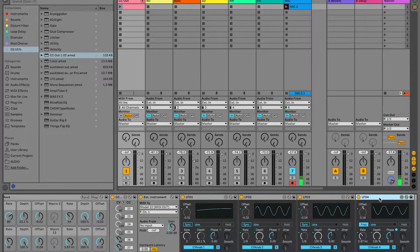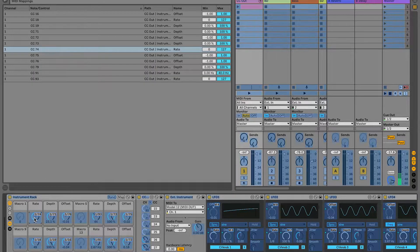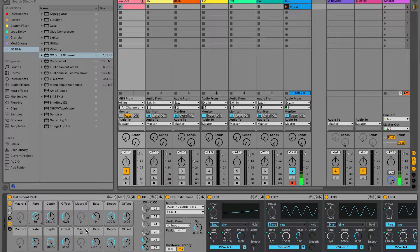There are four LFOs in this instrument rack and I've set the offset, rate, and depth of each LFO to be controlled by these macros. Then I've set the MIDI up of these macros to accept the controller values coming from the mini lab, so I can control the rate, depth, and offset using the mini lab knobs.